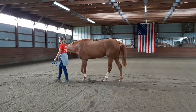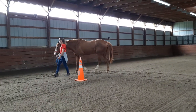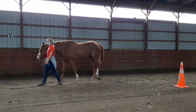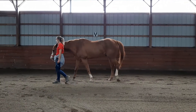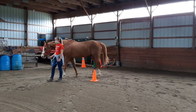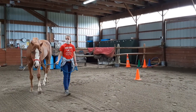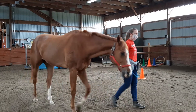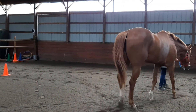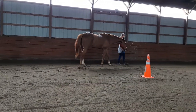Before we finish this brief leading overview, we're going to incorporate a little steering. We'll do a left-hand circle around the small orange cone, then a right turn around cone number one to make a figure eight. Once again, Molly makes wide turns and you can see her lead rope position has not changed — she hasn't moved any closer to his head.